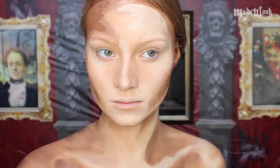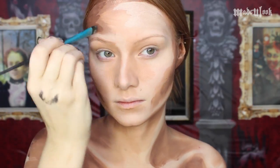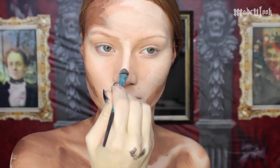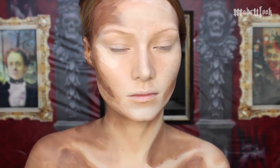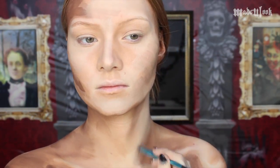Throughout this whole process, you can constantly add contouring and highlighting and just layer the different effects. Taking the Made You Look eyeshadow brush and extremely light tan body paint, I'm then just creating a light source on my forehead as well as over one of my eyebrows and on my nose. I'm also highlighting my collar bone, parts of my shoulder, and parts of my neck.